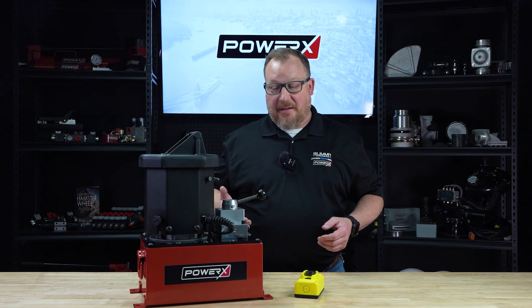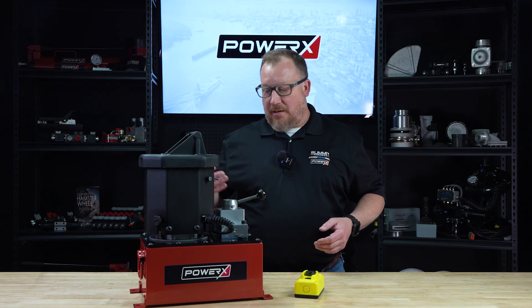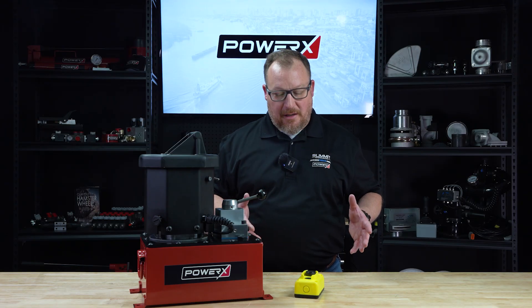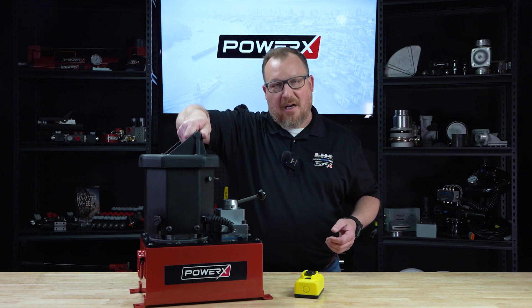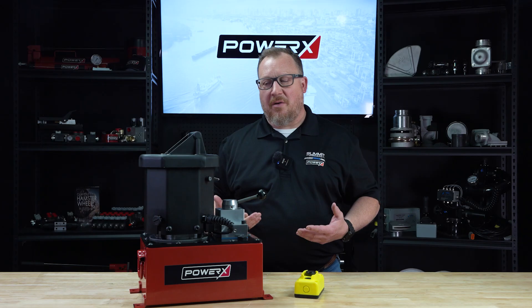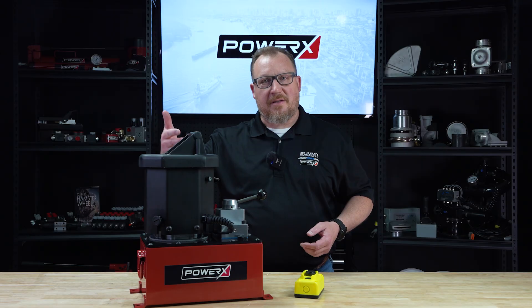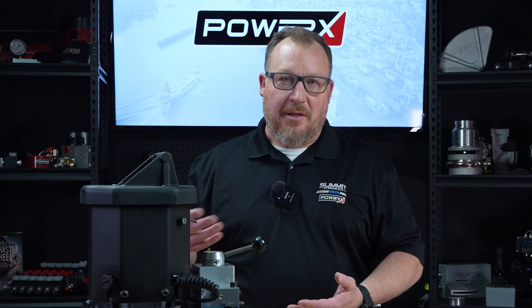One of the things I really love about this product is how mobile it is. You can transport it anywhere — put it in a work truck and carry it around. It's got a really nice handle on the top so you can pick it up, and at 61 pounds you can walk around your shop and move it from workspace to workspace, especially in a fabrication setting where you need to push, pull, or punch metal.